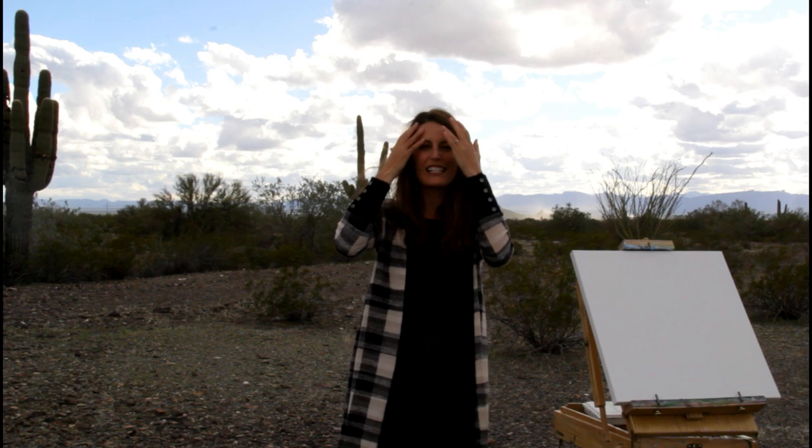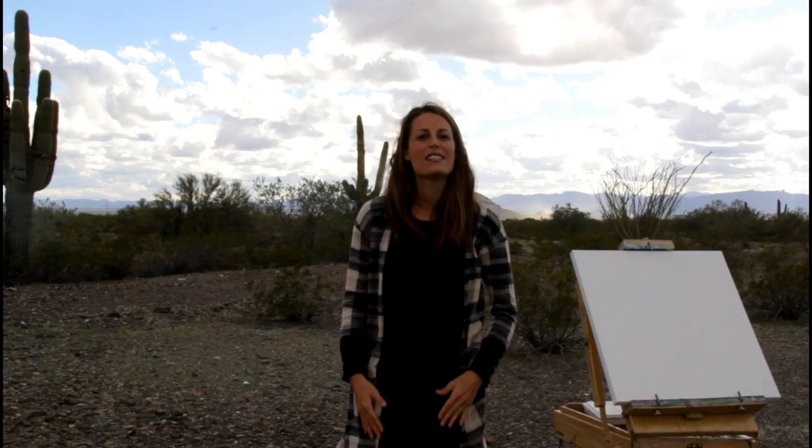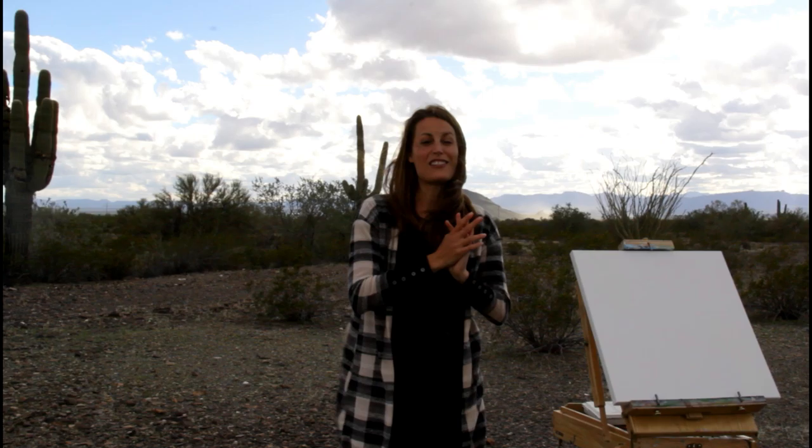Hey there friend, welcome to another episode in my series of painting and traveling to all 50 states. It's a bit windy here. I am in Arizona amongst the saguaro and the beautiful dragon mountains and big sky here. I'm going to focus on teaching you guys how to paint this sky and the steps that I'm going to take in this painting, so we should probably get started.